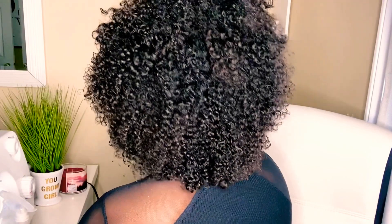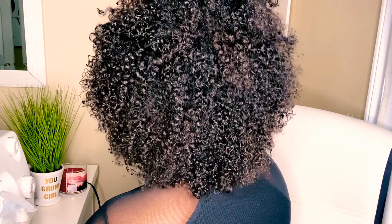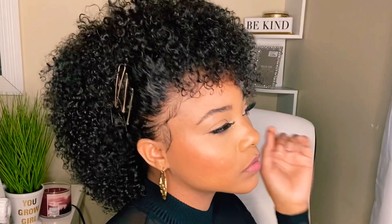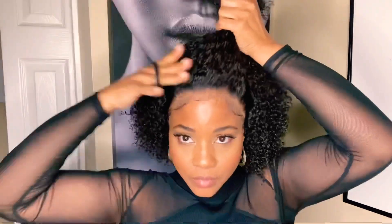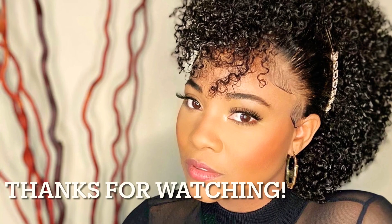Super quick video — happy new year! Take a look at the website; I'll leave all the information in the description box below. Thank you for watching, sharing, subscribing, and liking my video. Until next time, bye!